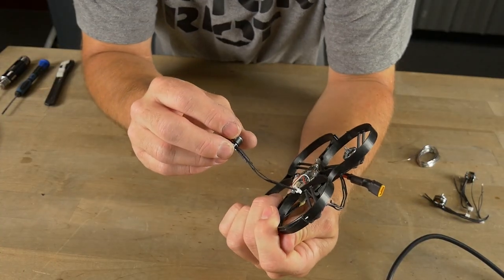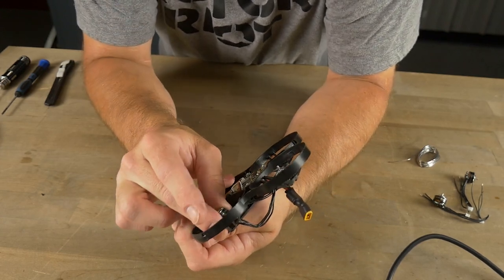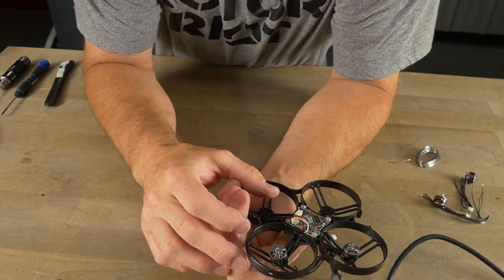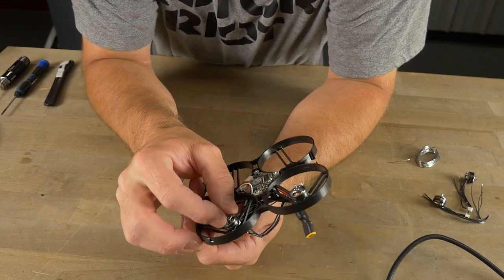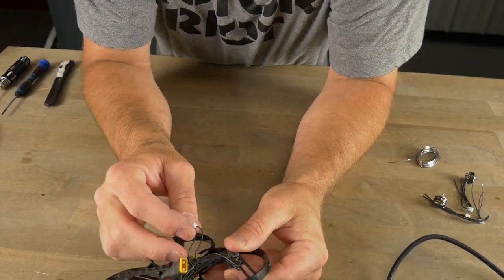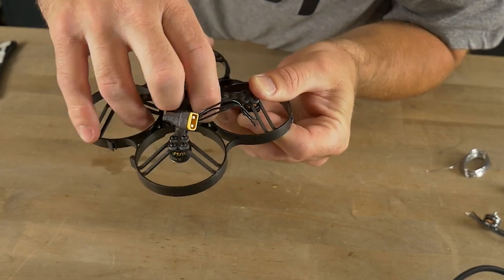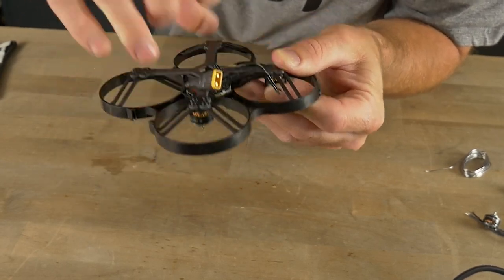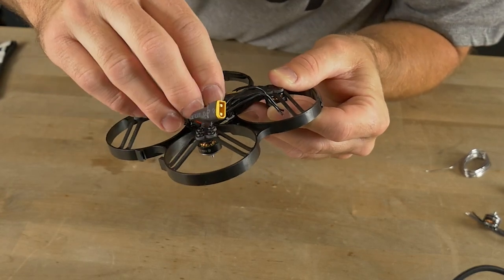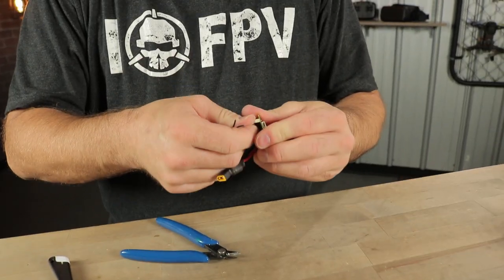Once you have your motors pigtailed up, slide the pigtail right through the slot in the frame, put the motor into position, flip the board over, and plug it into its port. That was so much easier than trying to solder to the board. Tuck the excess wire up inside the frame. All you have to do is plug these guys in and you won't have to do all that crazy soldering. Let's get back to the build video.